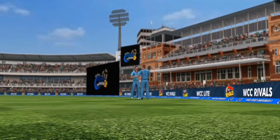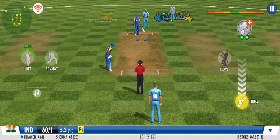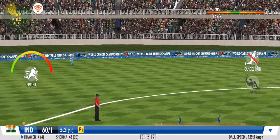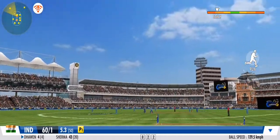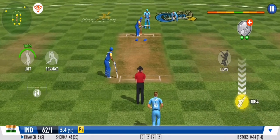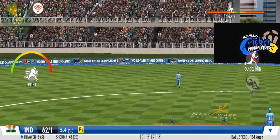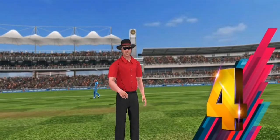Two runs — that's brilliant! They had to run the first one hard and came back for the second so quickly. That was an educated edge — the batsman just tickles it down the leg side. Good effort from the fielding unit, he gets a sharp throw to save some extra runs.